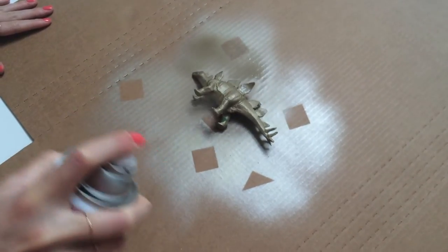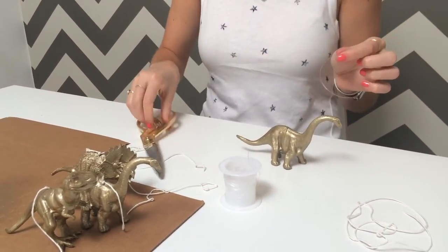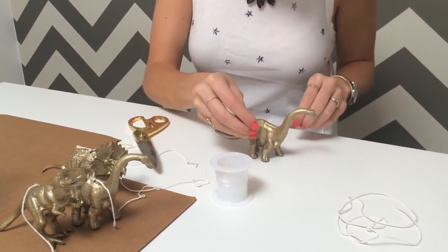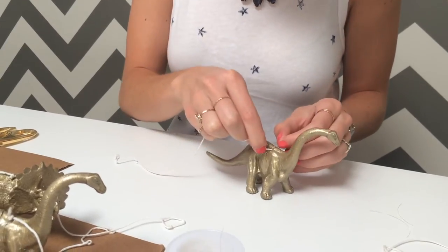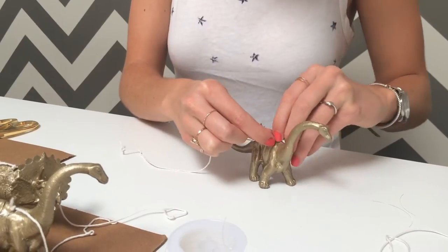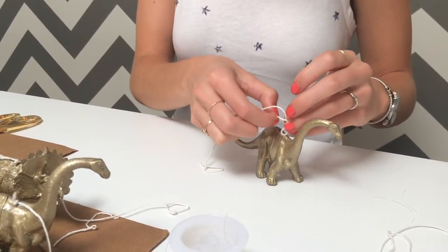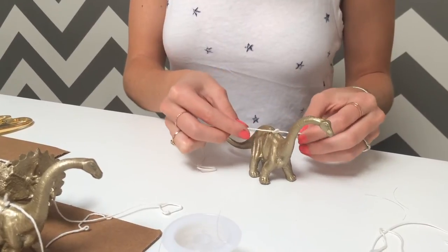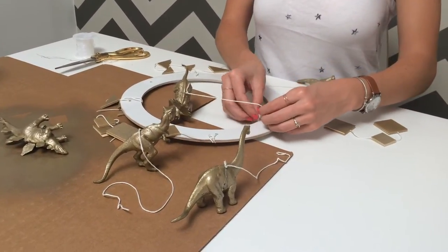Now it's time to spray those dinos gold. After they've dried, take fishing line and wrap it around the dinosaur. Cut another piece of string to attach to the fishing line on each dino. Tie the dinosaurs nice and tight in the open holes on the wreath circle.